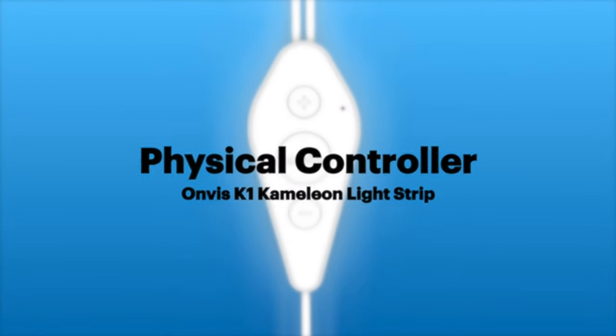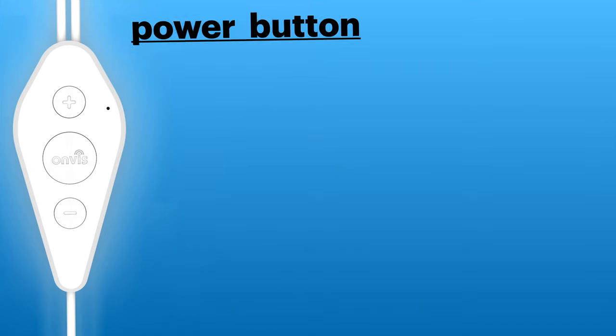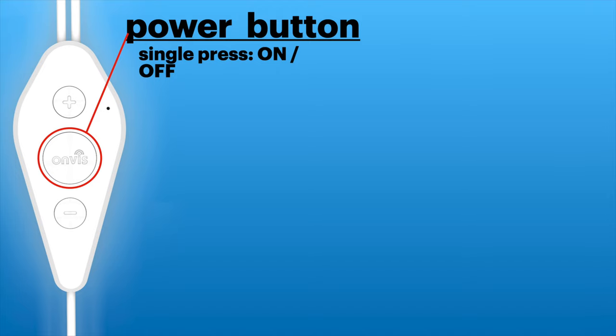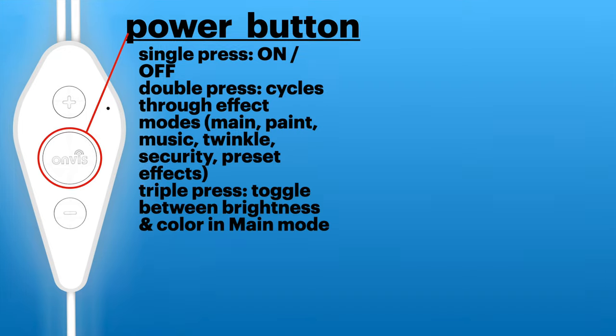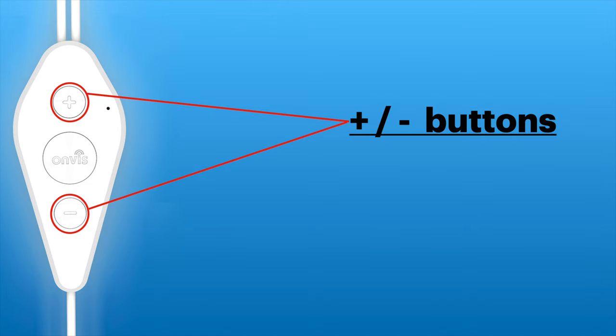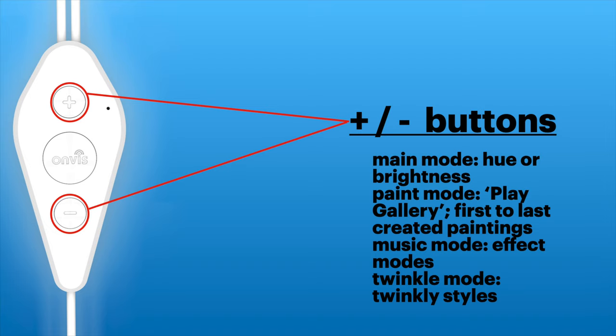The physical controller has a built-in microphone for music mode and three buttons: a larger power button and two up-and-down buttons with different functions depending on how many times they're pressed. A single press turns the light strip on and off. A double press cycles through the six effect modes. A triple press toggles between brightness and color adjustments when in main mode, using the plus and minus buttons. In paint mode these buttons scroll through your gallery of paintings. In music mode they select how the strip reacts to the microphone. In twinkle mode they select the twinkle style. In preset mode they cycle through the presets.